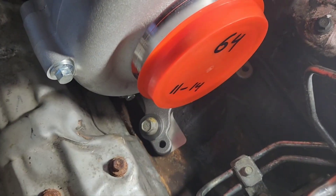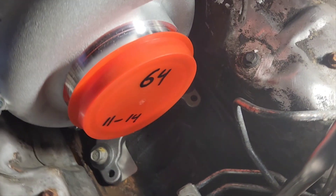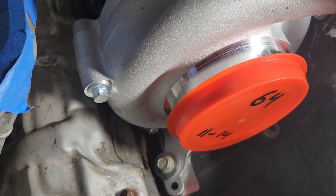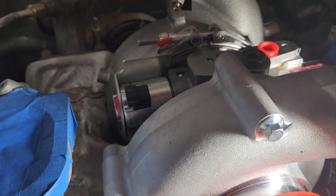Alright, got the pedestal bolts torqued down to 41 foot-pounds. I went over them around twice to make sure they were all hit. Now I'm going to work on the up pipes.